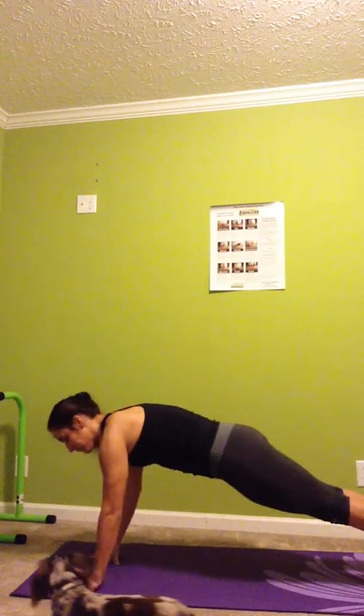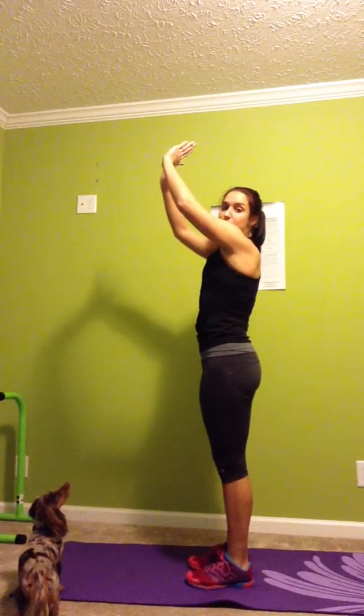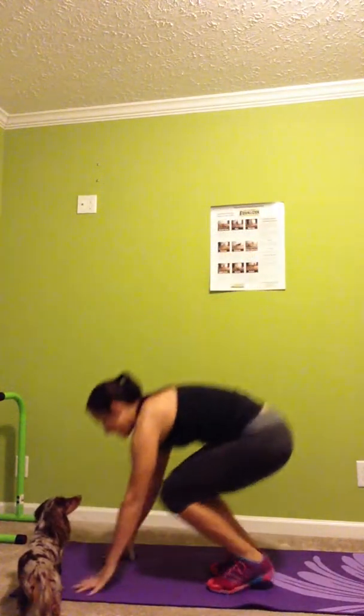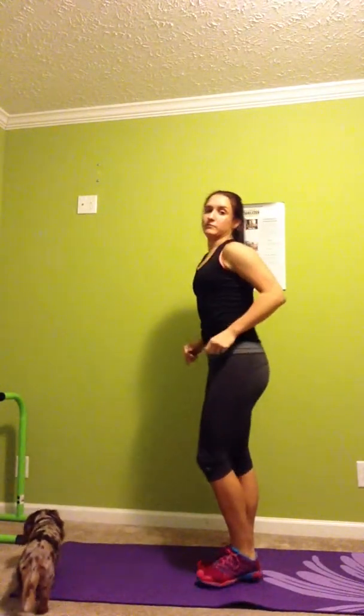Number four: burpees — everyone's favorite exercise. So I'll show you how to do the burpee. We're going down into push-up position, legs back, then jump the knees back into your chest, stand up and add a jump at the top. We'll go through that one again: down in push-up position, knees back into chest, and then stand up. So those are the four exercises.